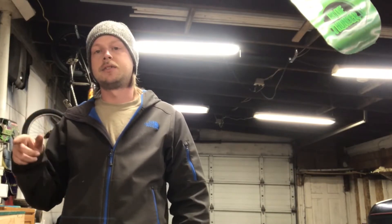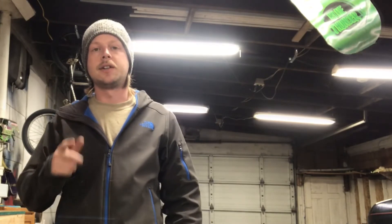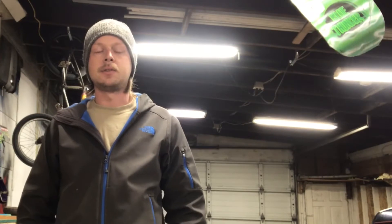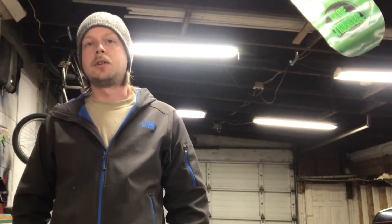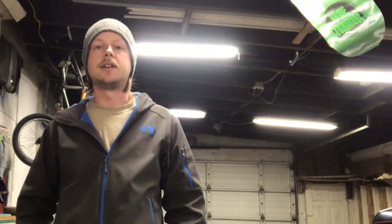So I got the rear end done. All I need to do is get the front end done, get the ESC mount in, receiver box, battery tray, full weld, and she's done. In part three, you'll see the front end put together, and if it goes by pretty fast, I'll probably include the battery and ESC mount. But more than likely, I'll probably do a part four where I do all the mounting and the full weld and whatever else I need to get done. So thanks for tuning in, and check out the next one coming out.